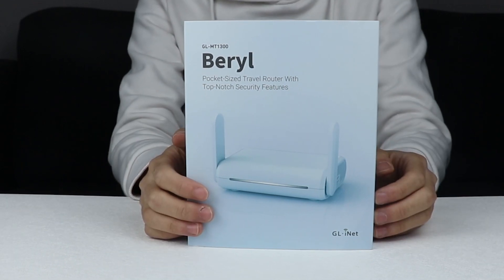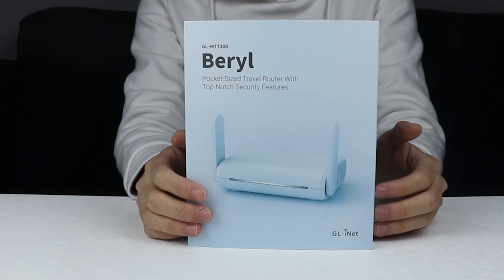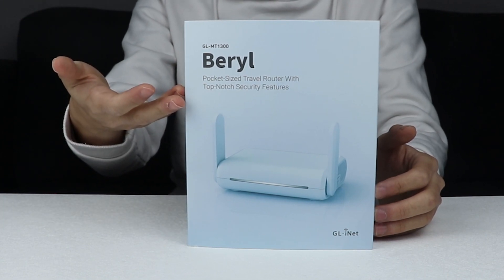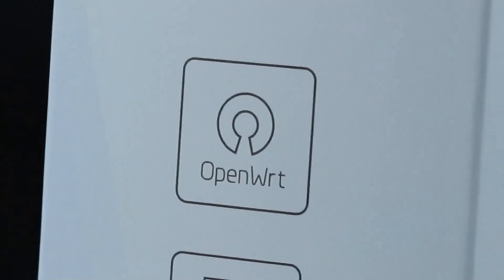Hello everyone, today we are going to do an unboxing video of Barrow. Before that, don't forget to like, subscribe to our channel and comment in the section below. Now, let's jump into our unboxing section.